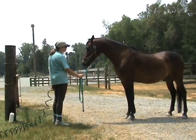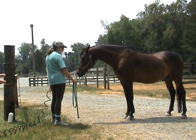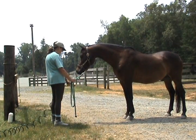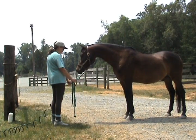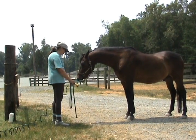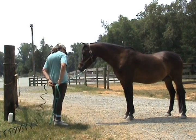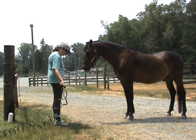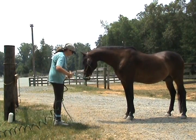Now just bring the hose straight forward under his nose so he can relax again about it. Good — see if he'll come down to it, bring your shoulders down. There you go. Switch hands, because that means we're switching sides, and proceed the same way you started with it behind your back.